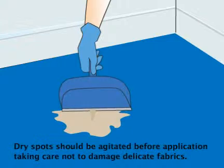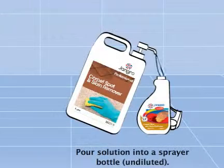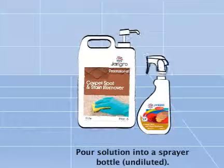Dry spots should be agitated before application, taking care not to damage delicate fabrics. Pour solution into sprayer bottle, undiluted.